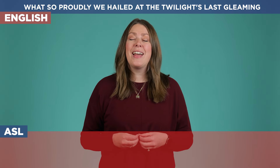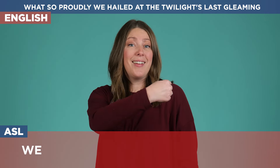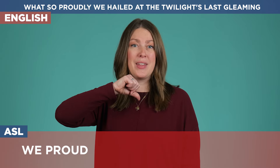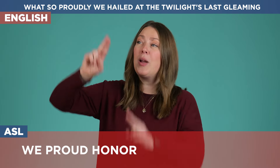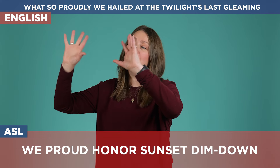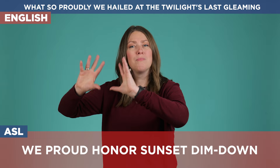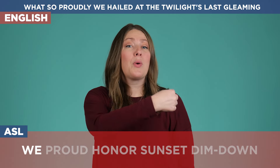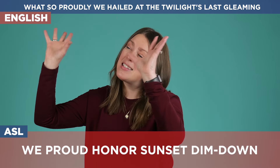Now on to the next line: 'What so proudly we hailed at the twilight's last gleaming.' In this part we show proud, and then we honor. Our sunset is coming down and then so is that bright light that we had at the beginning — it's coming down, and you can see it like wiggling fingers or just going down. What so proudly we hailed at the twilight's last gleaming.